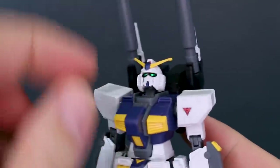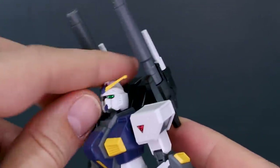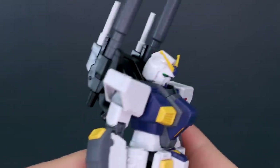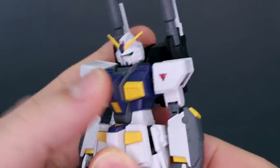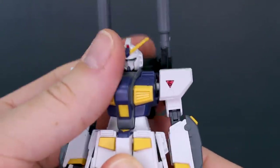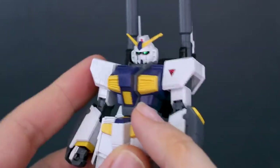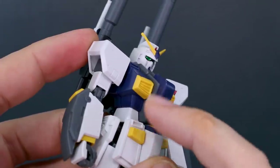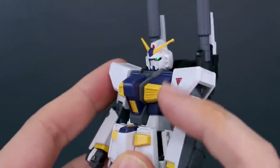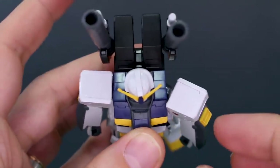The head moves all the way up pretty well and down nicely too. There are some flags on the V-fin I haven't removed yet, but you can just cut or shave those down. There's a little bit of forward and back movement in the stomach section, though not terribly much — basically just some rotation in the middle. I really like the design of the chest, with yellow inside, blue inside, and the gray piece giving some really nice color separation in the molding.